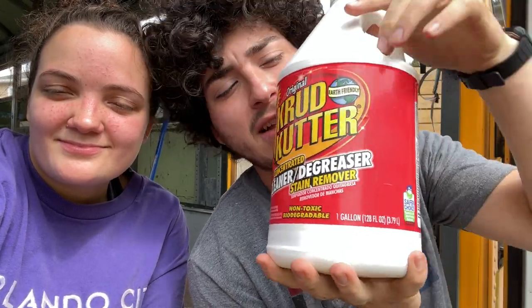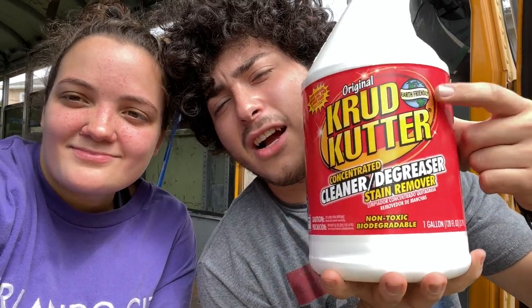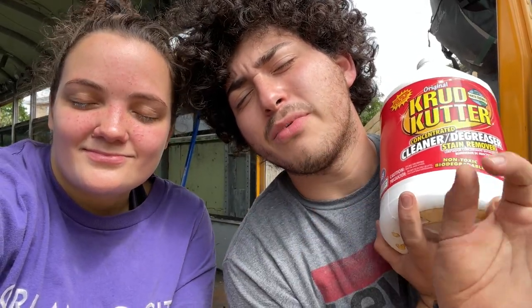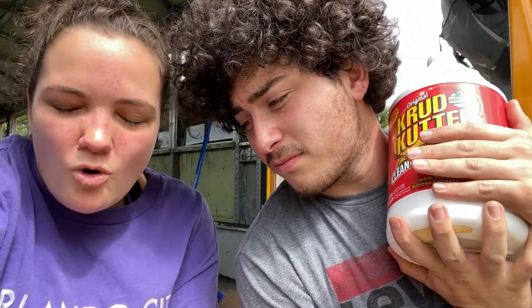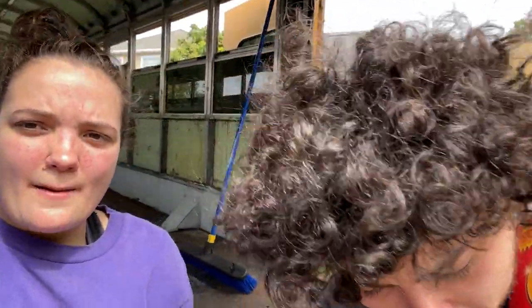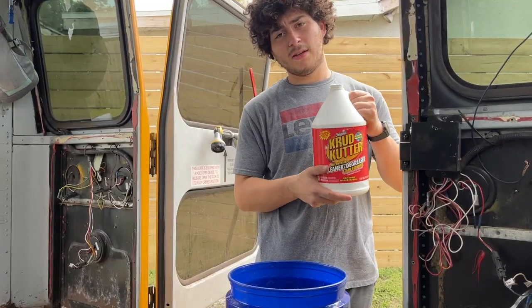We're using some Crud Cutter degreaser — it's environmentally conscious, so we spent a little more money on it. We've been trying to be as eco-friendly as possible while building out this bus, so any alternative like this we've been doing. It's also made by Rust-Oleum, so it's compatible with the Rust-Oleum products we'll be using in a few days. We're just gonna cut it with some water and scrub it on the floor with that big blue brush.